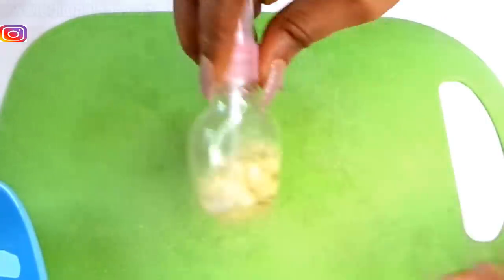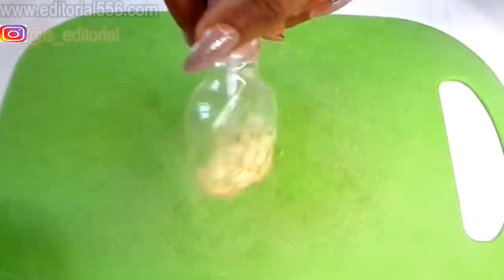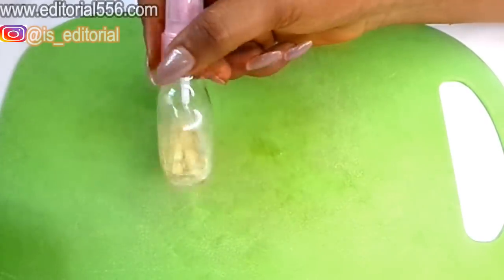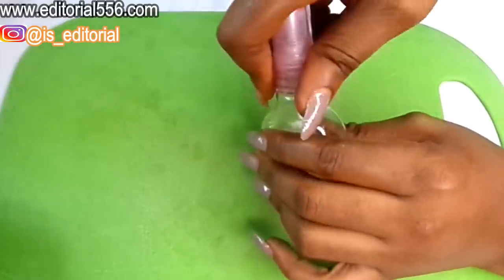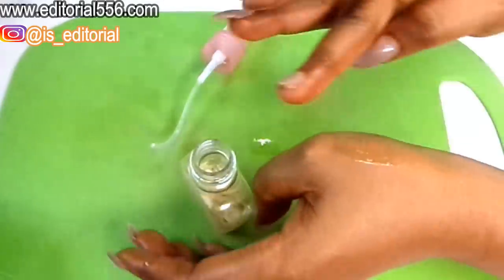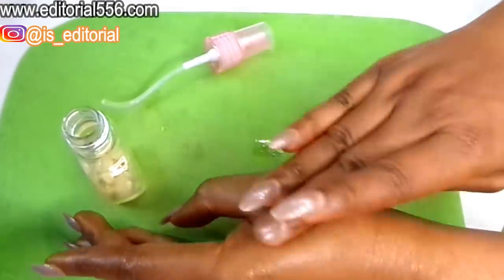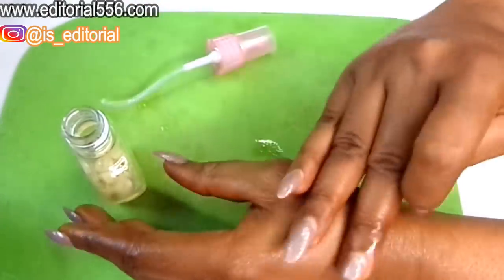Seal it airtight and keep this mix overnight. When it stays overnight, the garlic infuses into the oil and what you'll have is garlic oil. The next day, take a little bit of the oil and rub it onto your vaginal area. If it's itching you a lot, rub this on — it's going to feel really nice and it smells good too.